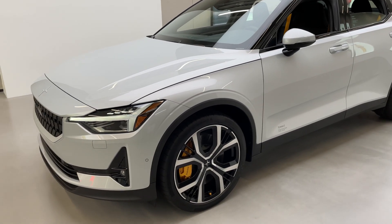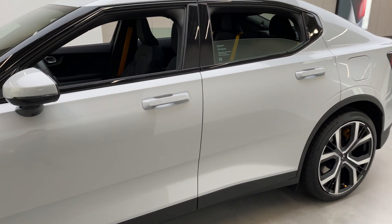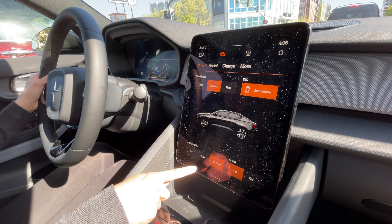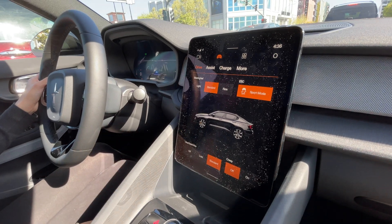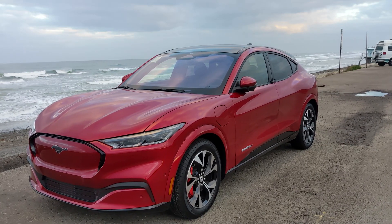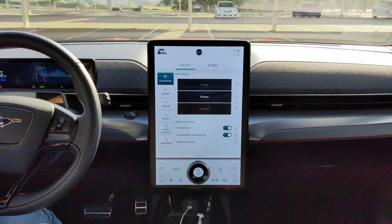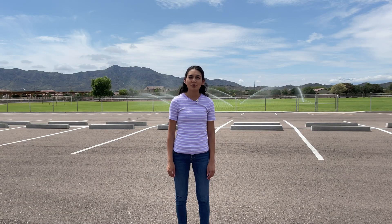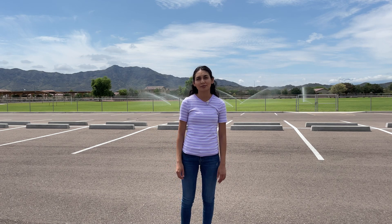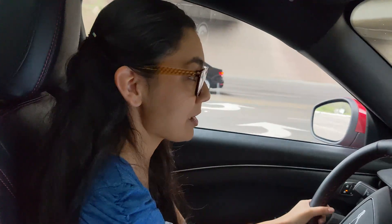The Polestar 2 also has a setting to switch on one-pedal drive. You can adjust your braking intensity by choosing Low, Standard, or Off, and you can turn creep on and off. On the Mustang Mach-E, to activate or deactivate one-pedal driving, you go into the drive mode settings screen and slide the button to turn it on. Ford indicates that drive modes and one-pedal driving will remain on each time you start the vehicle until you turn them off. It's great since your brakes won't be worn down as much.